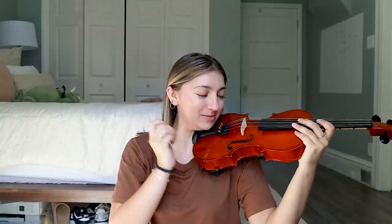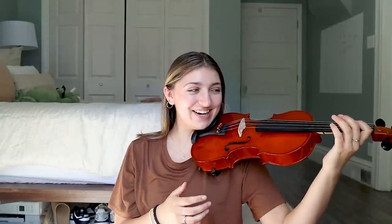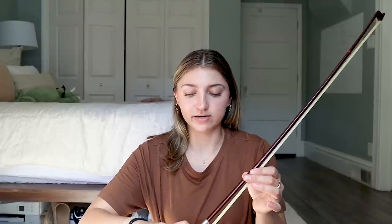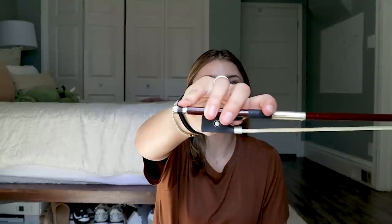I'm sure people are going to be coming for me in the comments because I'm not doing this correctly. My goal is just to be able to play a simple little song by the end of this, and I'll call it a win. Here we have the bow, and I'm pretty sure if I remember correctly you hold it like that — that's like my muscle memory.